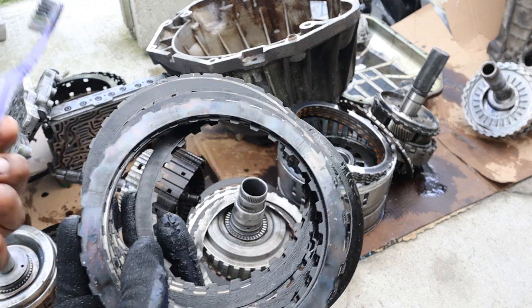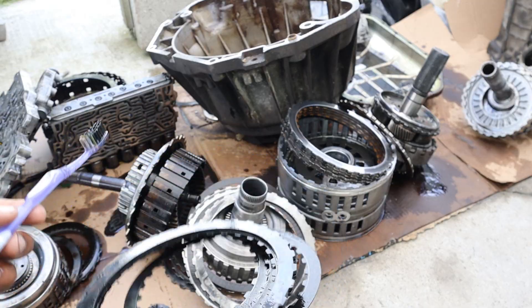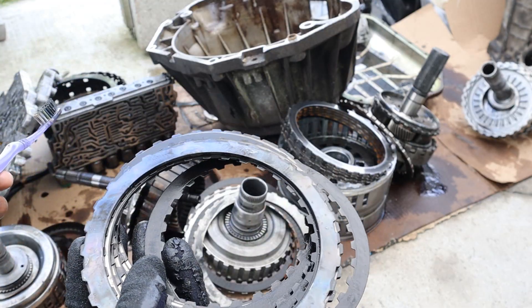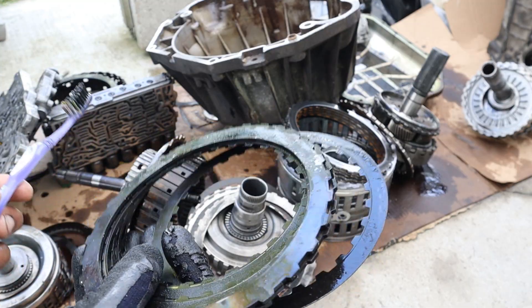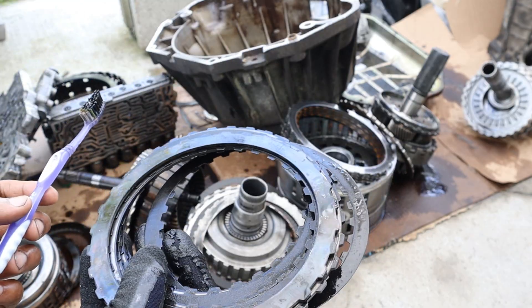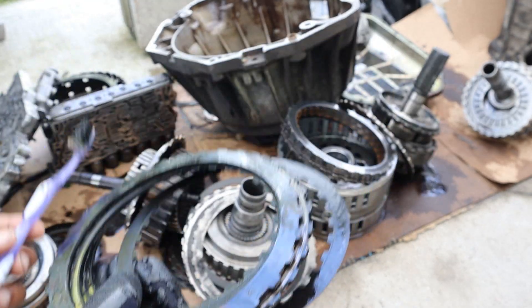And that's pretty much what's inside of the five-speed ZF transmission. I wish I could tell you more about the vehicle, the mileage, or the cause of failure, but it sure feels great to smell like burnt transmission fluid and have to go face my wife right now. Make sure you subscribe if you want to see more videos just like this one.